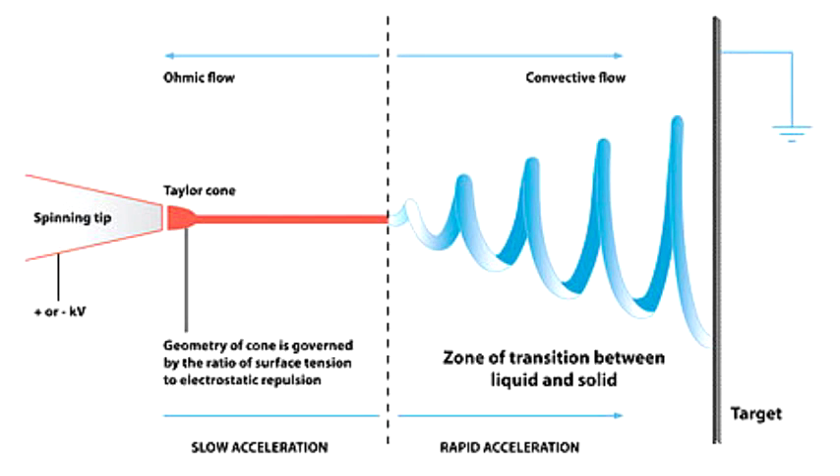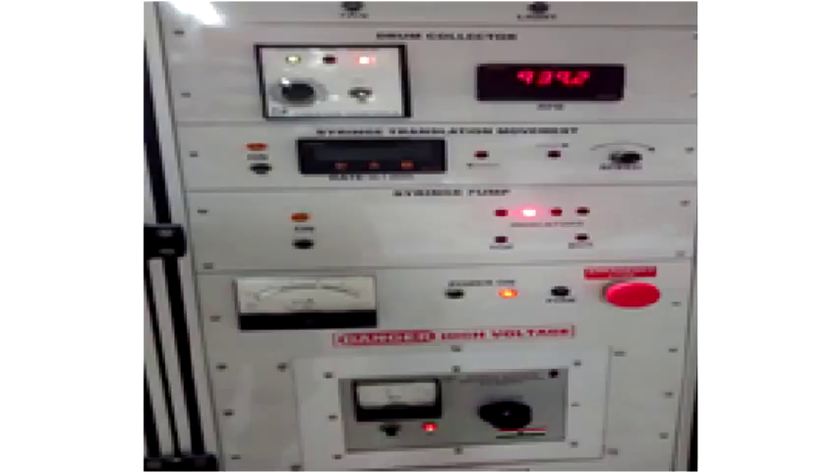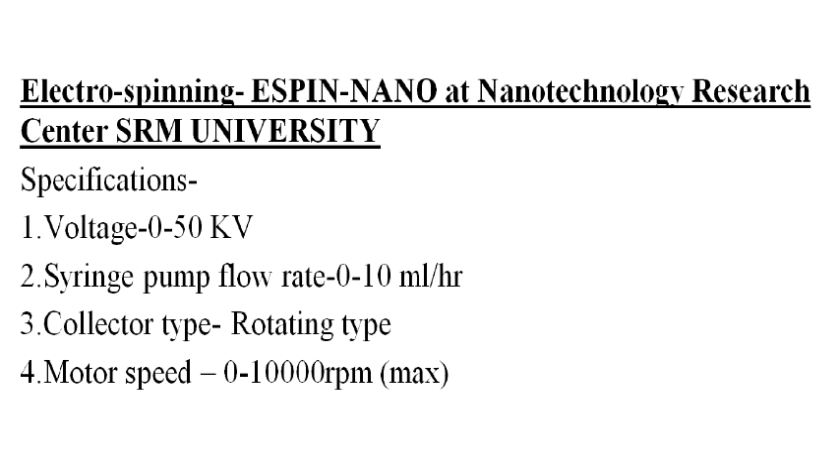The coating process used is called Electrospinning, in which nanofibers of the polymer solution are produced and coated over the material. The device used for this experiment is a SpinNam available at the Nanotech Research Centre, Isarum University. Its specifications are: collector distance variable from 8 to 30 cm, voltage range from 0 to 50 kV, and a capacity of 3 syringes.